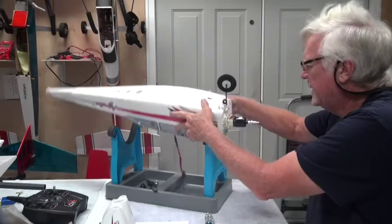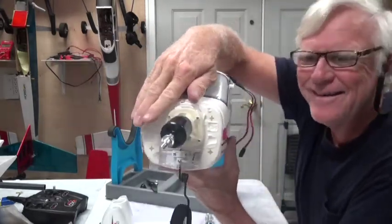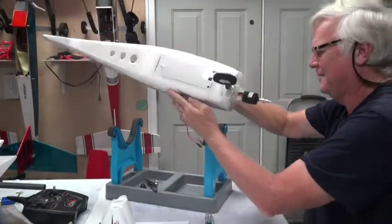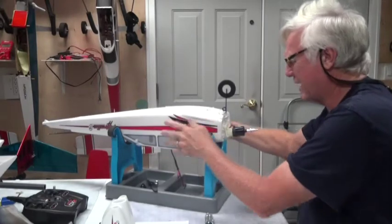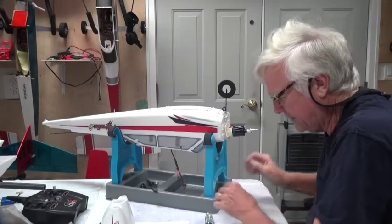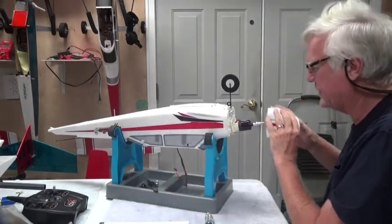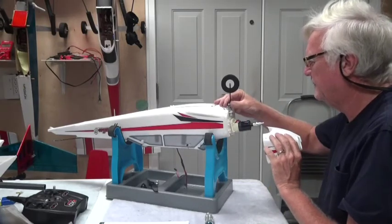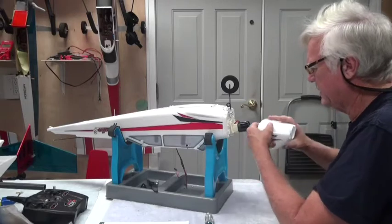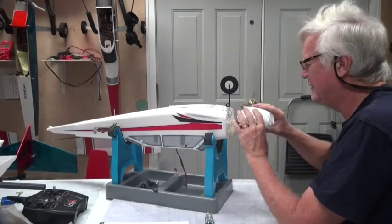You might notice that this motor looks crooked — it looks down and away. That's the way it's supposed to be, don't worry about it. Airplanes need to have their motors not facing straight ahead but down and away. Now I'll put the cowl back on — right side up — okay, like that.